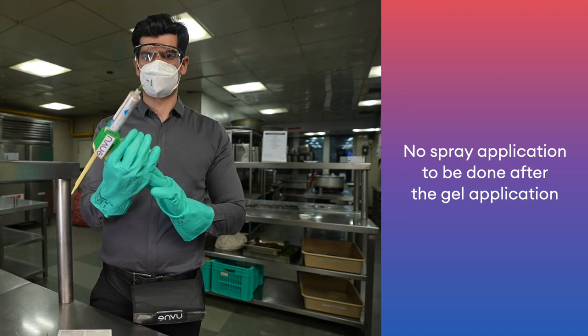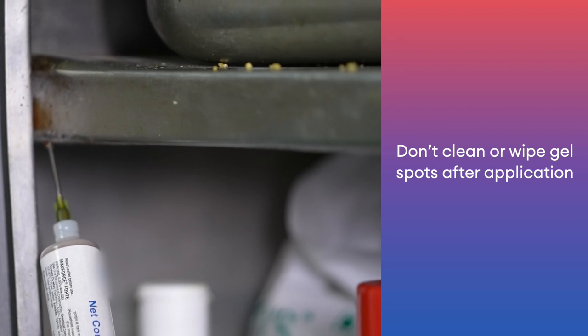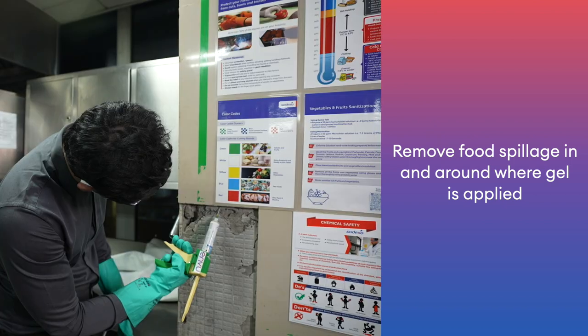No spray application to be done after the gel application. Don't clean or wipe gel spots after application. Remove food spillage in and around where gel is applied.